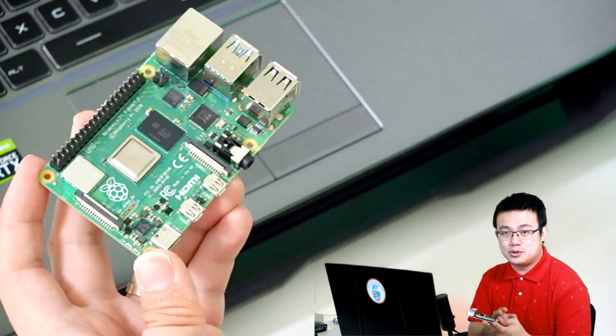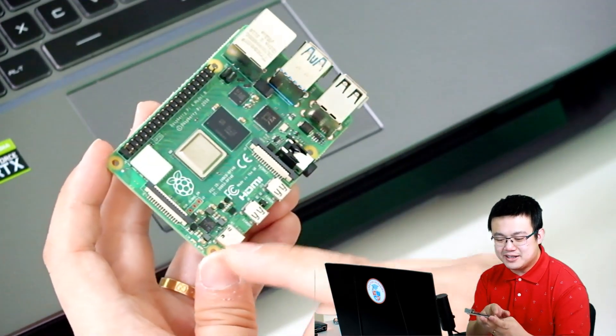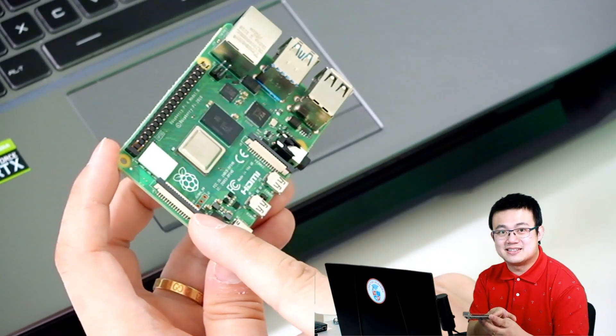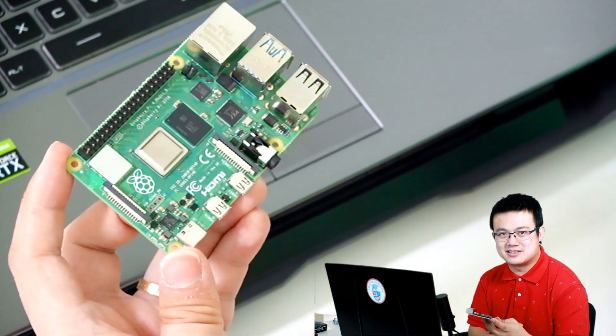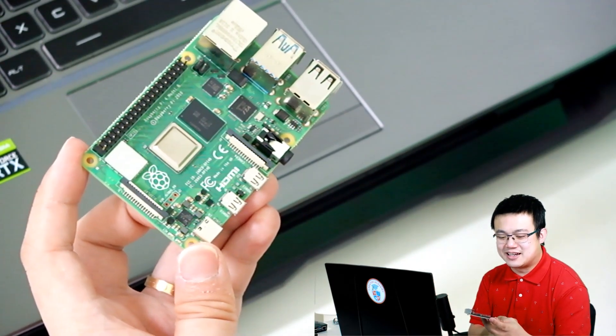These ports give your Raspberry Pi a lot of additional capability. And then finally, on the other side here is a display connector, so you can add something like an external screen or a touchscreen, things like that.